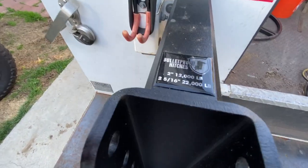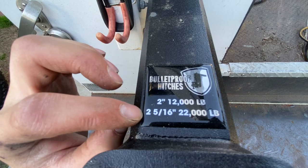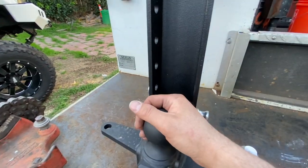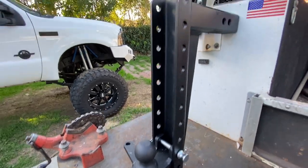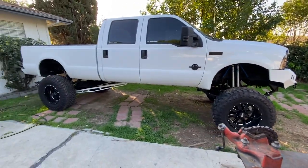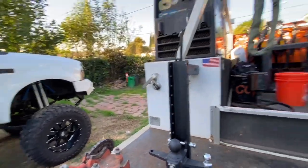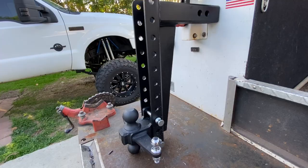This hitch has a really good towing capacity. The 2-inch ball is rated up to 12,000 pounds, and the 2 and 5/16 ball is rated at 22,000 pounds — which is the side we'll probably need for a toy hauler or travel trailer. I'm looking at a 25 or 30-footer, probably around 5,000 pounds, so we're more than good with this hitch.